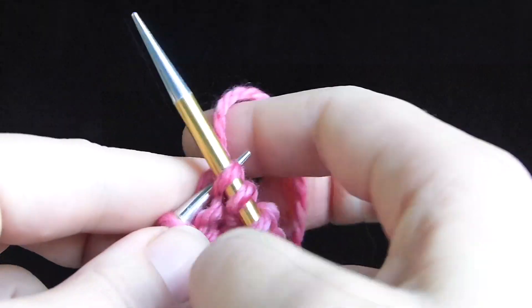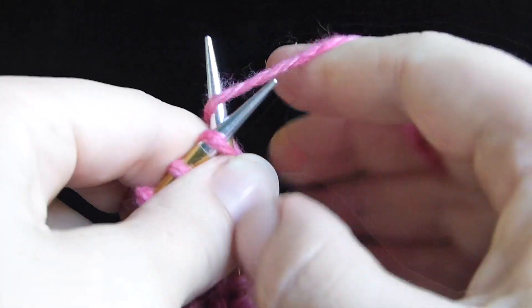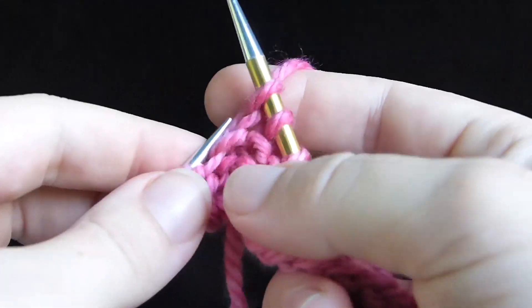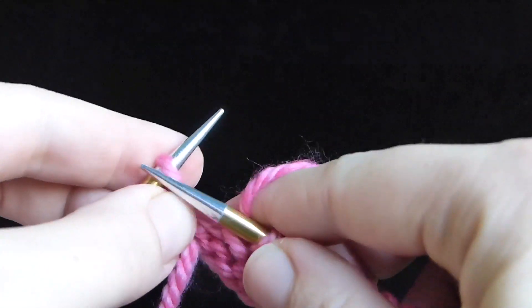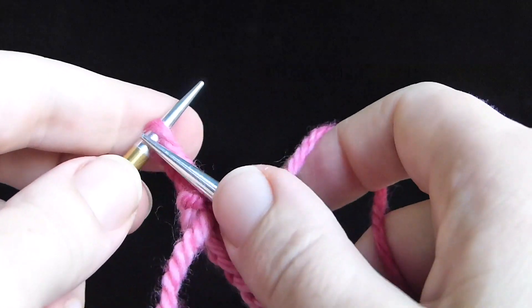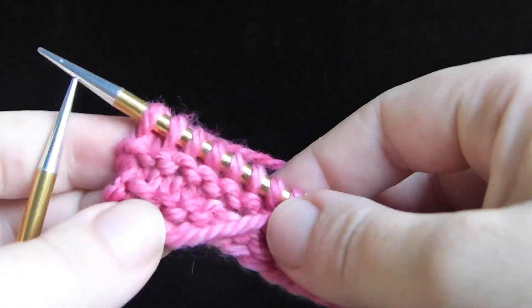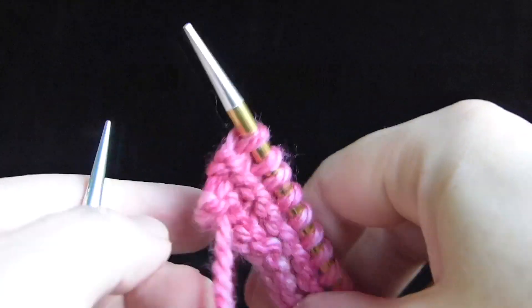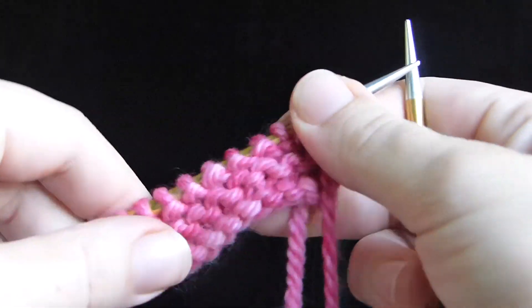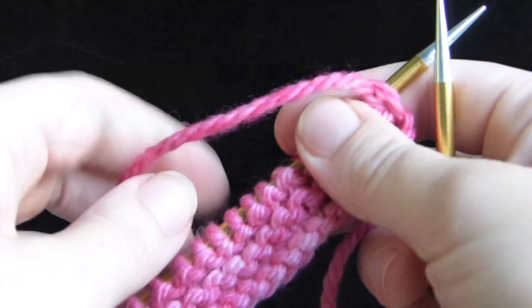The better you can control the yarn tension with your hands, and the stitches and their location with your fingers, the more your hands are going to be able to relax, and the more you're going to be able to knit pain-free for hours and hours. Those are just the basic good tension best practices for when you're knitting. So, some more tips I have for you.